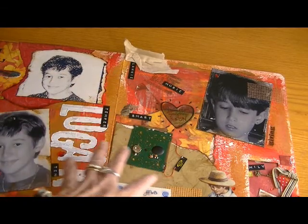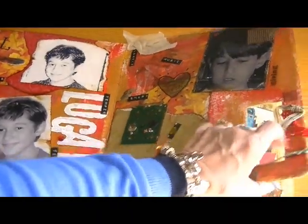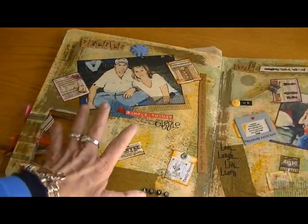Red is his favorite color so I used red for him, and on every page I tied these ribbons. Then this one is me and Joe together, and Spencer and Logan together.